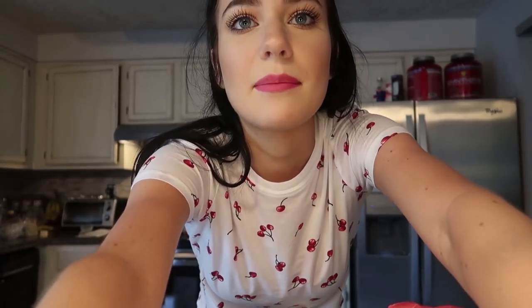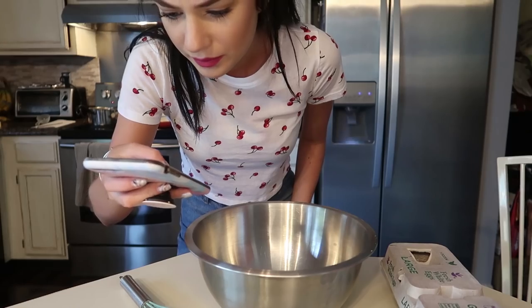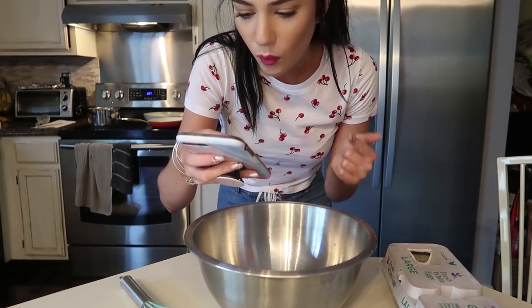I have the recipe on my phone and we're just gonna get right into it because I really want to eat this. I have all my ingredients laid out on this table. First step was to melt milk and butter — I already did that, it's sitting over there because it was boring. Step one complete.